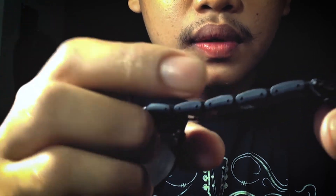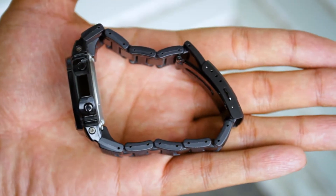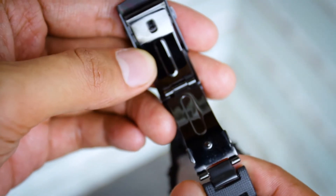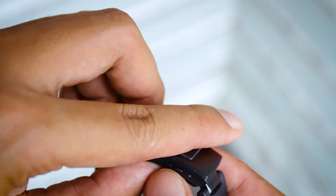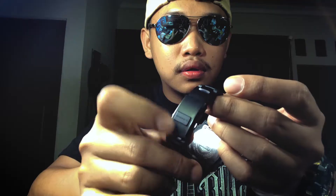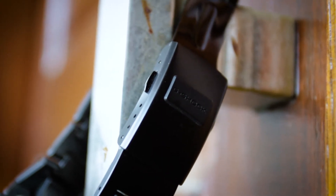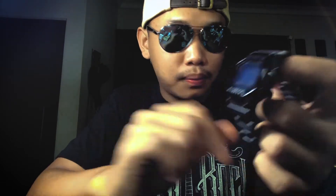Bagian samping terdapat lubang untuk spring bar-nya, dan menggunakan 3 engsel. Bagian bawah terdapat logo G-Shock. Bagian depan ini yang sangat menarik.